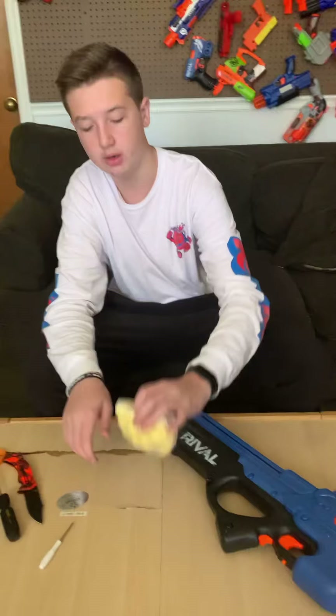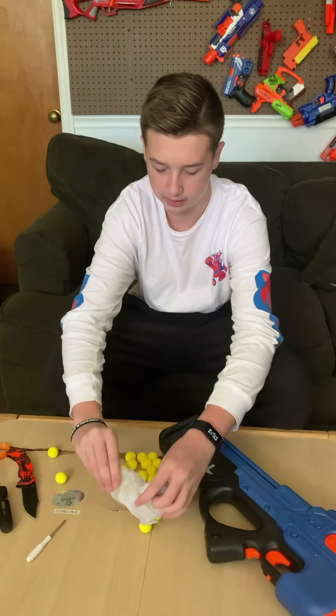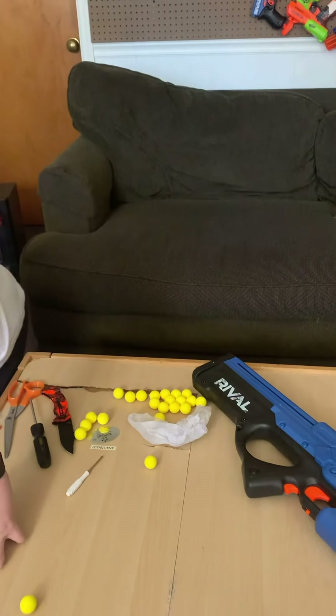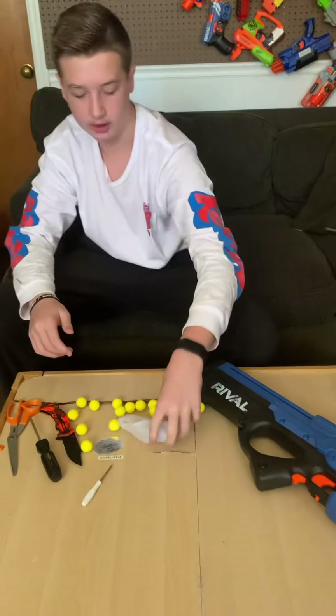So included with the blaster, there are the Rival balls — it comes with 2 or 3. Not much. There's only a couple that comes with it, nothing much.